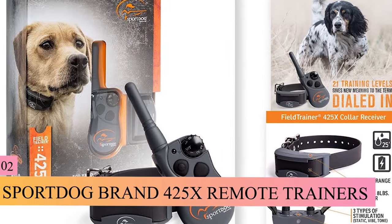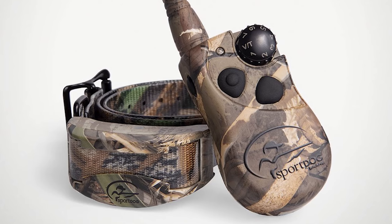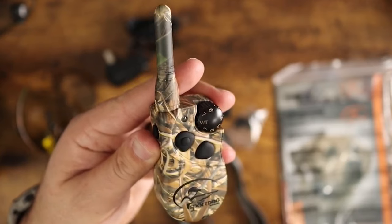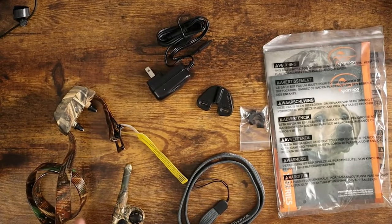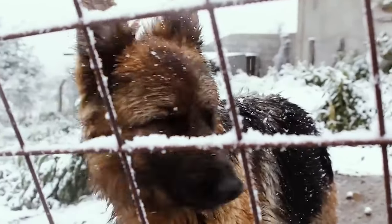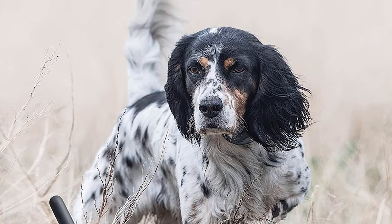SportDog 425x Remote Trainer takes the award for the most advanced technology that SportDog brand has ever built into its e-collars, packaged in the most compact system ever offered. The feature that separates it from other shock collars is its range of 500 yards of remote control. One outstanding benefit is that it allows you to switch instantly between seven levels of low or medium stimulation. Simultaneously, you can also train with vibration and tone. The collar module delivers low to medium static electric stimulation levels, perfect for dogs with mild to medium temperaments. The medium stimulation levels are recommended for only working conditions. The remote transmitter can deliver a tone-only or vibration-only stimulation recommended for impaired, blind, or deaf dogs.